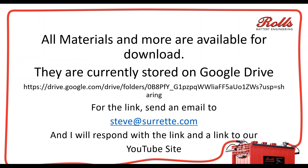All of the materials are currently available for download off of my Google Drive. You cannot click on the link at this point in time, so just send me an email at steve@surrett.com and I'll be more than happy to respond to you with the link and a link to our YouTube site.